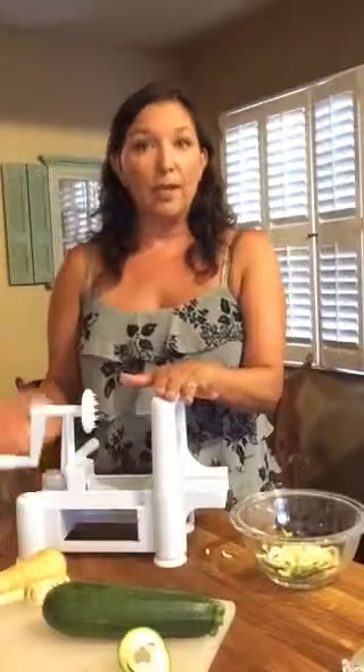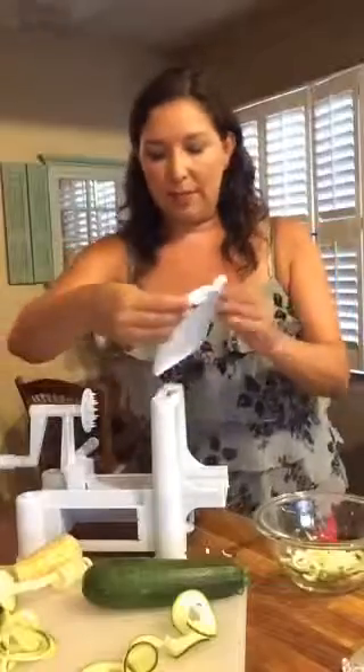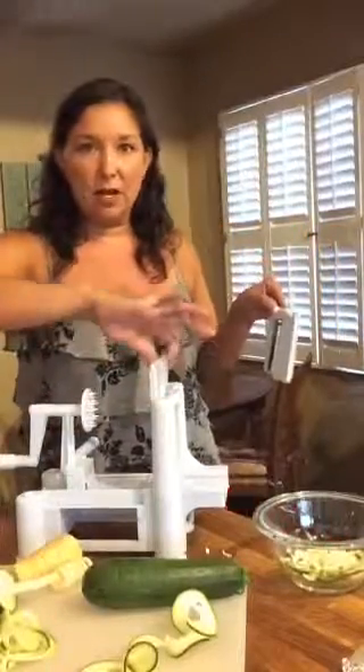If you're trying to get veggies in quick and easy, this is it. I actually use this for my lunches at work too. The spiralizer has a bunch of different blades — the blade slides down in here. I've already got one in, and they come in different sizes to make different widths of noodle.